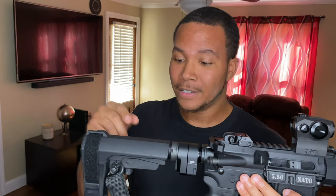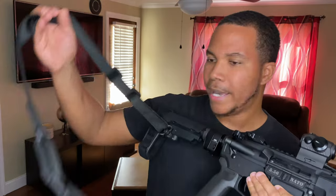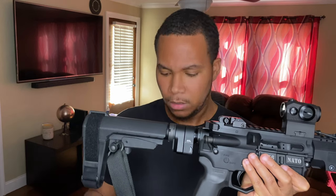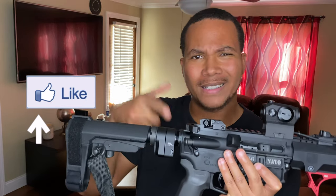I also have the Magpul MS1 sling mounted with the Magpul QD attachments — two-point sling. I haven't had it on there that long but it feels good, it works great. I think I got it for like 50 bucks. It's a nice little sling.